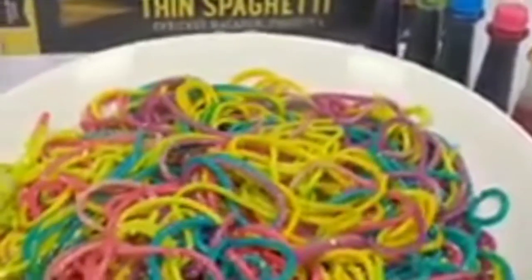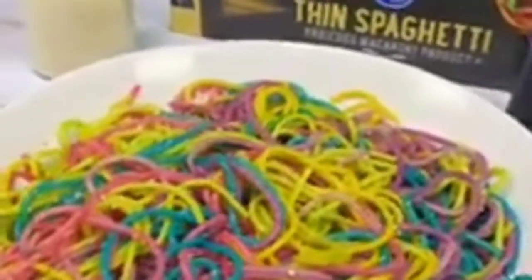And there you have it — rainbow pasta! I watched Tony Soprano do this one time, but he used a spoon with his fork. I guess it's like an Italian way.